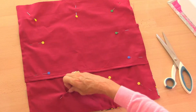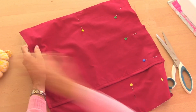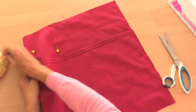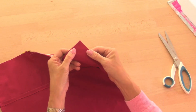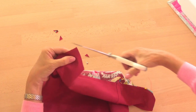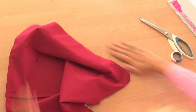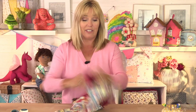Now we'll take out all of the pins and put them straight into a pin cushion — that way you're not going to drop them on the floor, lose them, or spike yourself. Now, where these corners are, I'm just going to cut off that fabric across the corner, being very careful not to cut through my stitches. Cutting across the corners means when I turn this the right side out, it's not going to have too much fabric in the corner and won't be too bulky. Then we'll turn it the right side out and we're finished.